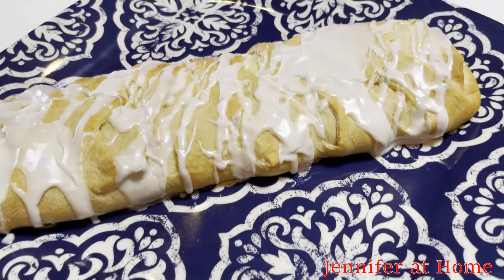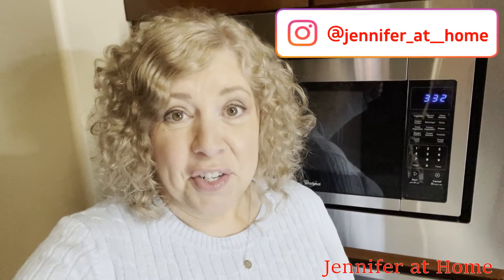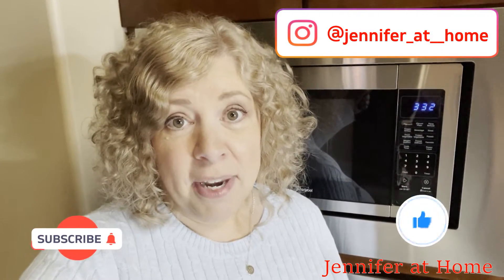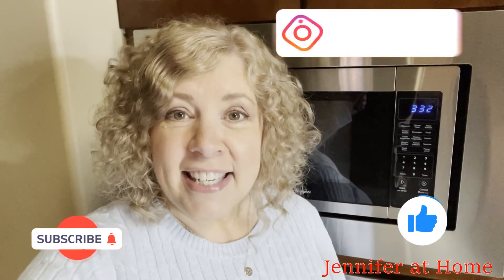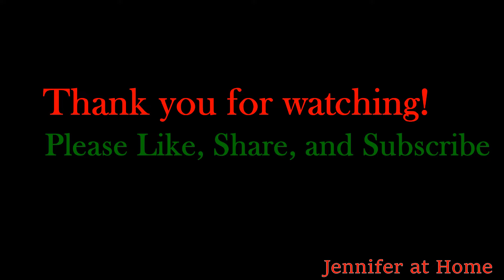And here's how the cream cheese danish turned out. I'm so glad you joined me today to make this cream cheese danish. I hope you give this recipe a try and realize just how tasty it is. I would love for you to subscribe and hit the bell button, and don't forget to hit the like button as well.